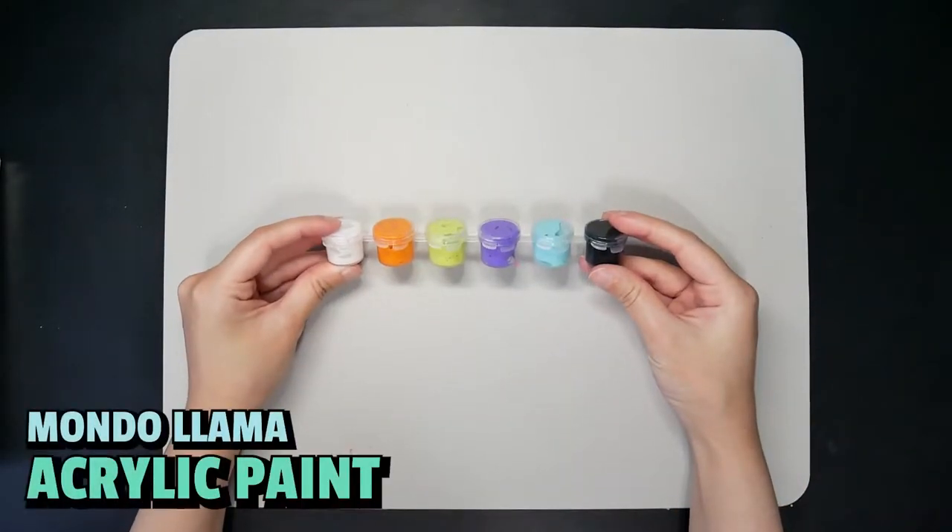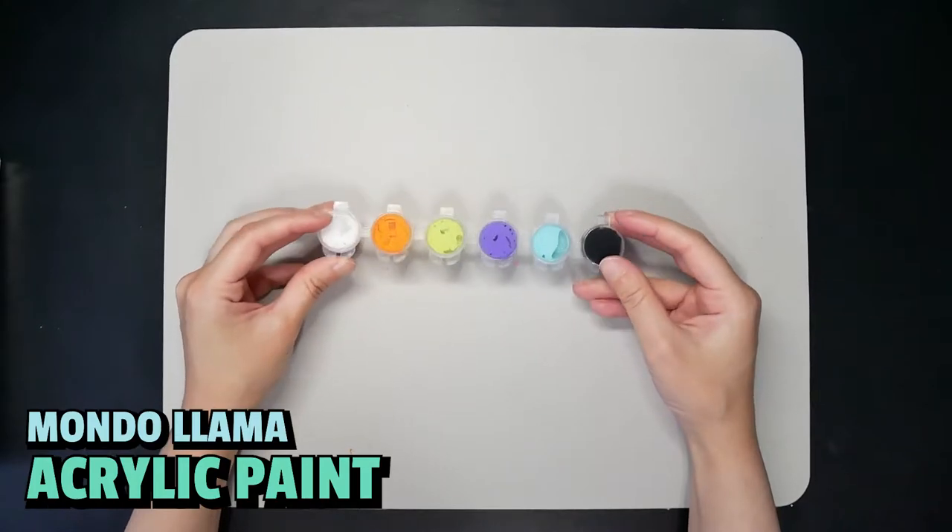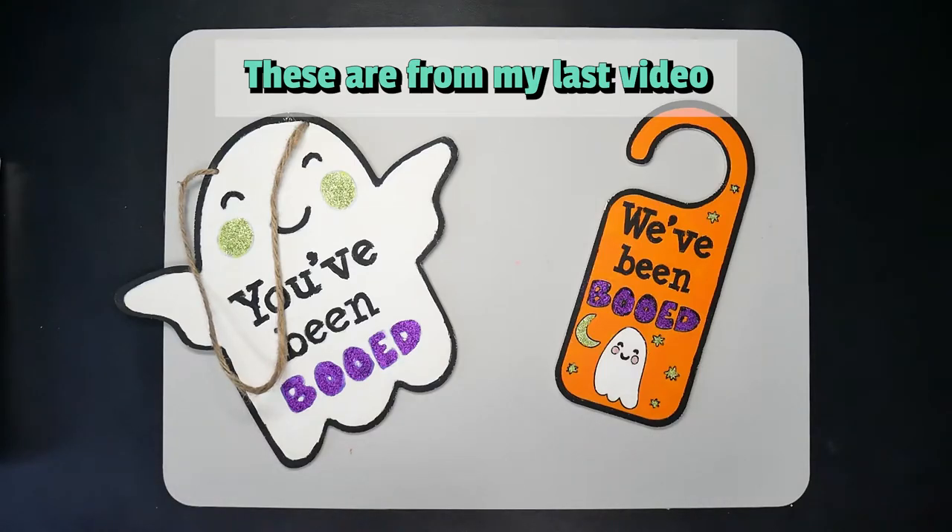Hi, my name is Uchiri. Today I'm going to use this Mondo Llama acrylic paint to paint something. I didn't buy this paint — it's actually left over from a Mondo Llama craft kit I used in the last video.